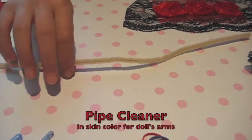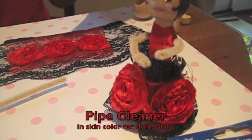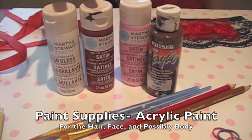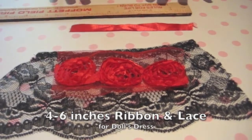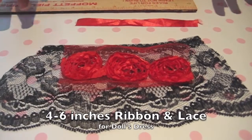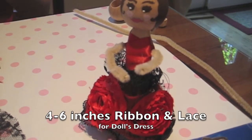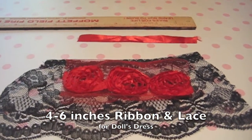You will also need a pipe cleaner for your doll's arms, so it needs to be slightly skin color. You will also need some paints. You need four or six inches of ribbon for the top of the dress, or you can use paint. You need about six inches of lace for the skirt. A little bit more will make it a full skirt, and a little bit less will make it not as full.